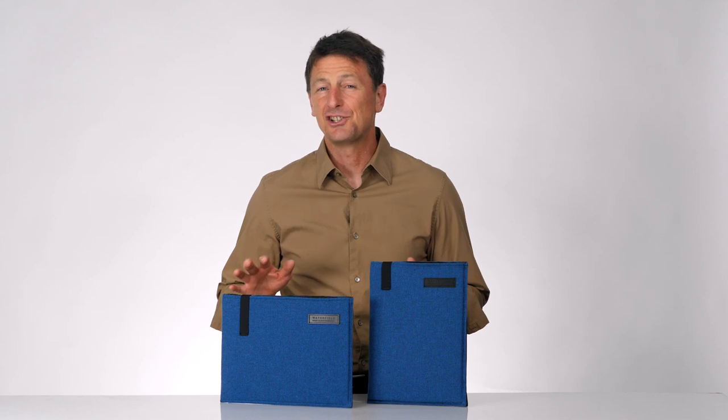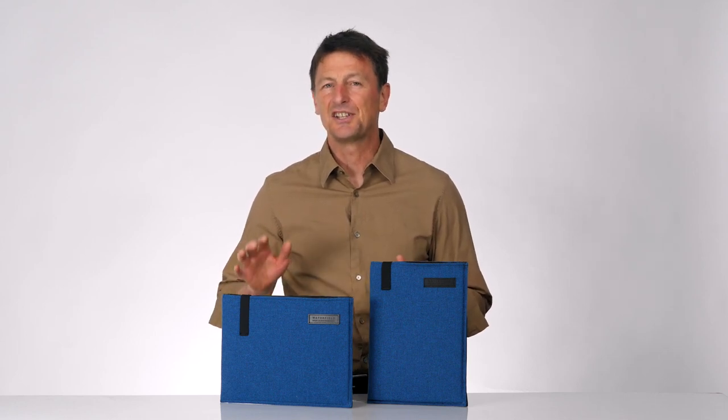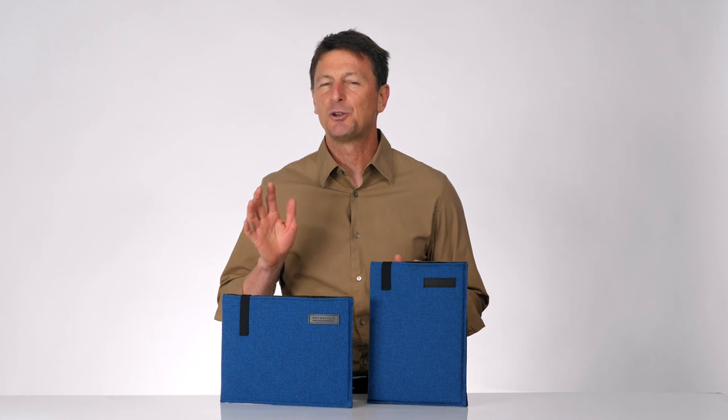This is our new DASH sleeve — thin, light, protective, and sized exactly for your device, and they are available today from sfbags.com. Thanks for watching.